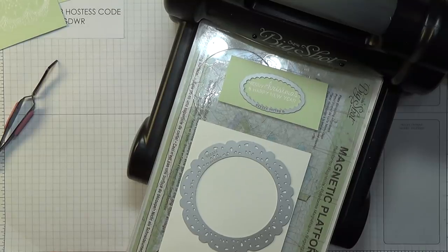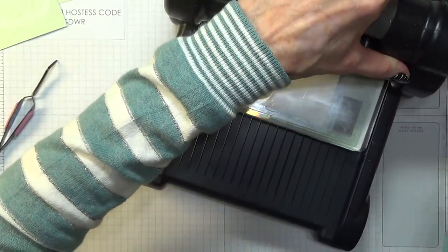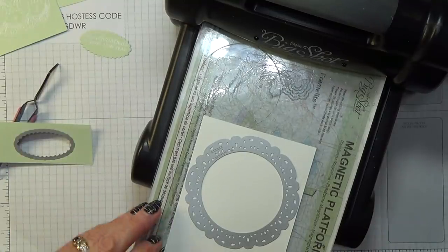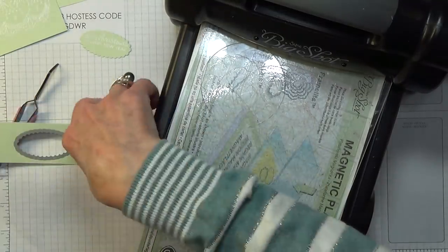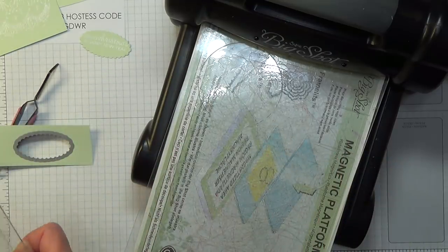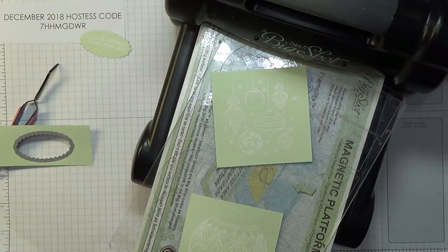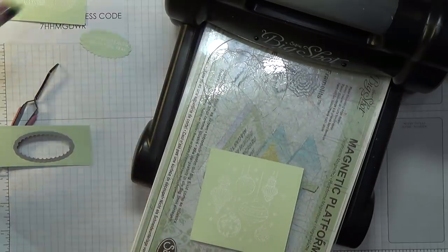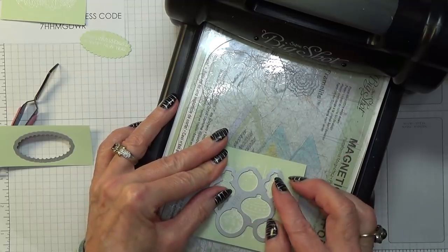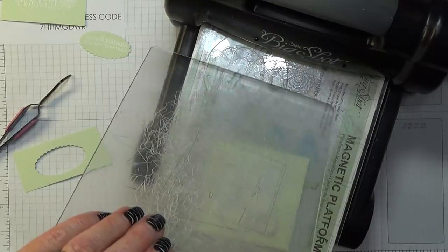For the bauble itself, I'm fussy cutting rather than using a die, because the advantage of fussy cutting is that I don't lose the cap of the bauble. When I did use a die for it, it was just a circle die, which is why I cut the top bit off. The centre of the sentiment oval gets cut out and will be saved for something else.